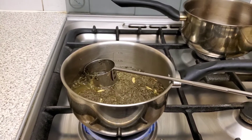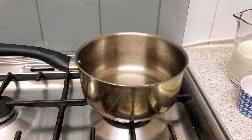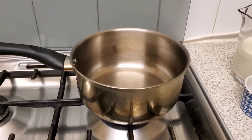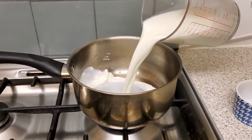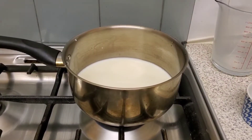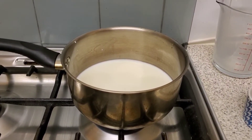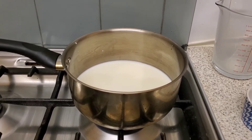On a separate saucepan or pot, we'll turn on the heat and add 2 cups of milk, letting it cook until it barely reaches a boil.